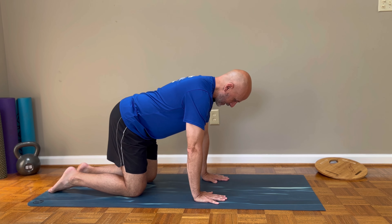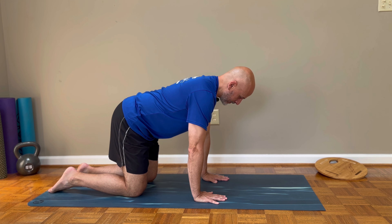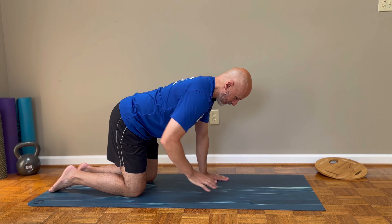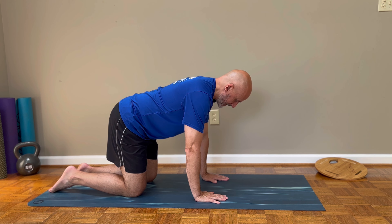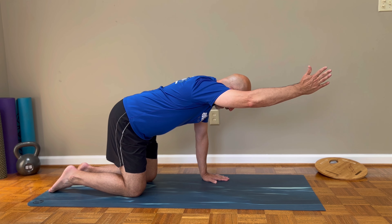We want to start off in quadruped: knees under hips, hands under shoulders. Do a few pelvic tilts to find your spine neutral. Then focus on pulling your core in, squeezing everything to hold it tight, and try really hard to not let your back move while you do this exercise.